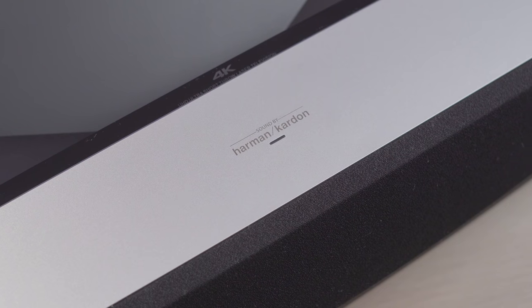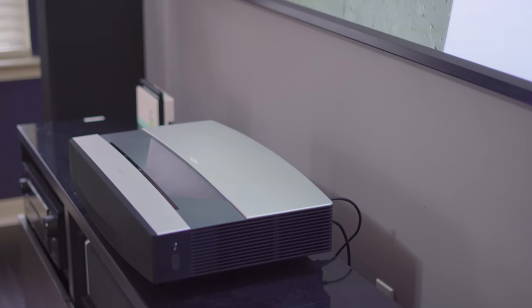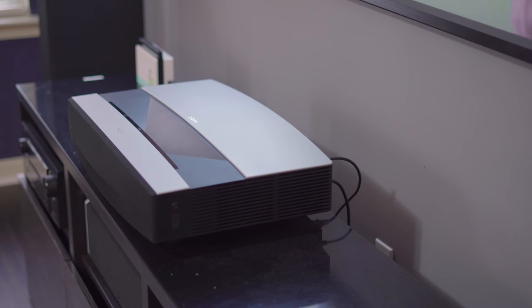Overall I would give the built-in speakers an 8.5 out of 10. Related to sound is projector noise — the Aura is pretty quiet overall and I could barely hear any fan noise while it was powered on, but it does produce a small amount of laser whine. It is really faint and less noticeable than other projectors, but I did notice it sitting about 10 feet away, so it's worth a mention.